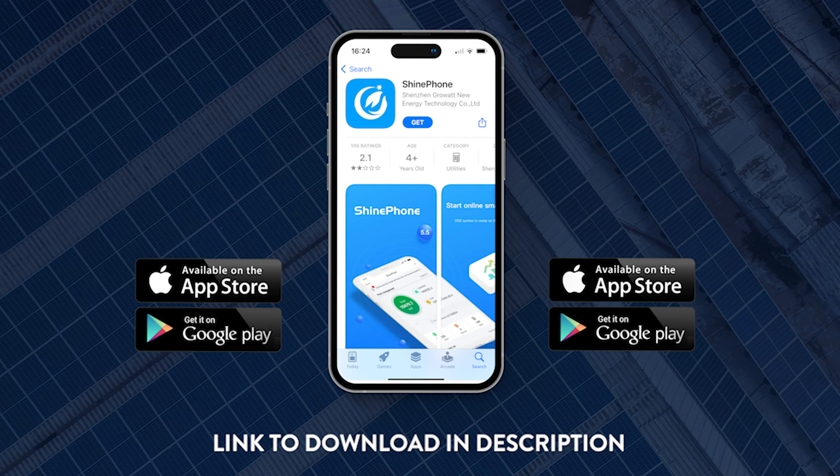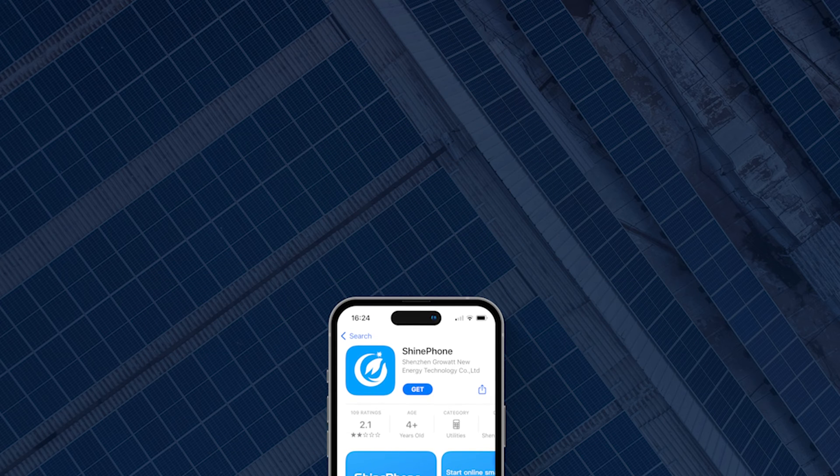It's really straightforward. It's something you can do yourself on the Shine Phone app, which basically shows you how the system is working.